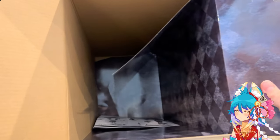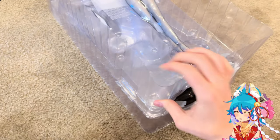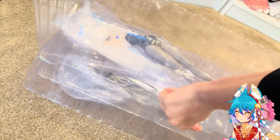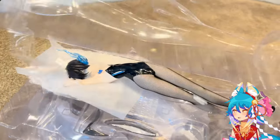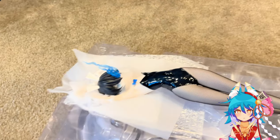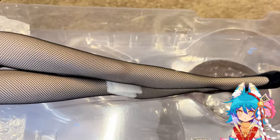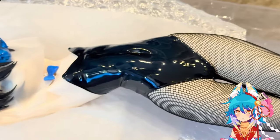There was some sort of design on the inside of the clamshell — I think I'm going to try and display that with her because it matches the color scheme of the figure. This is definitely the biggest Blackrock Shooter figure I have. I have the Real Action Heroes figure, which I believe is about one-sixth scale, and this is one-fourth scale, so I think she's 18 or 19 inches tall.